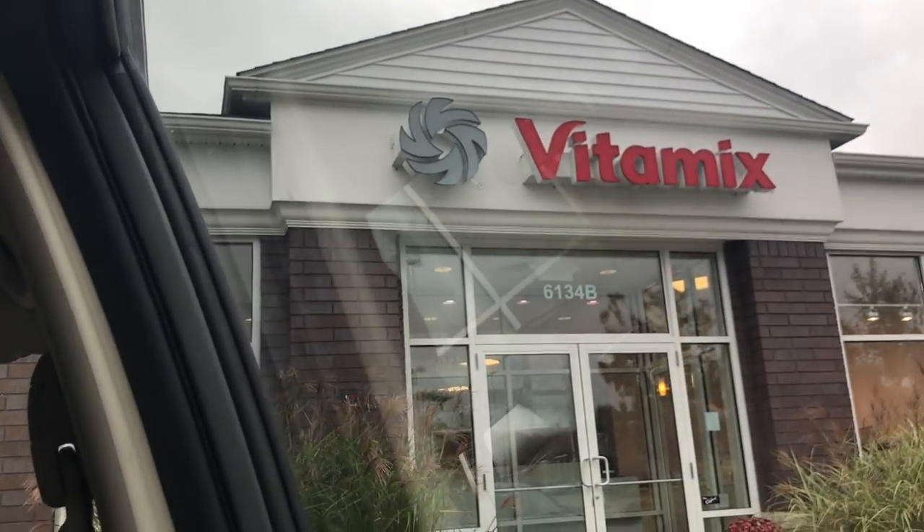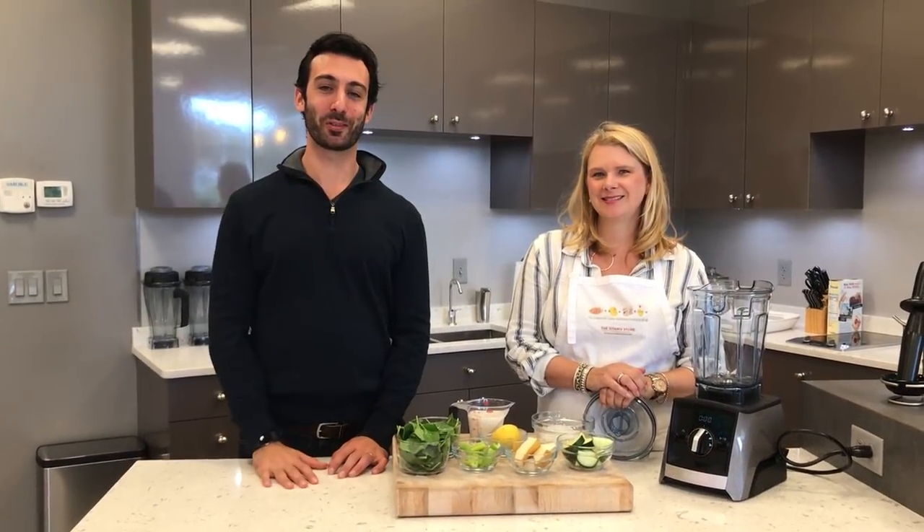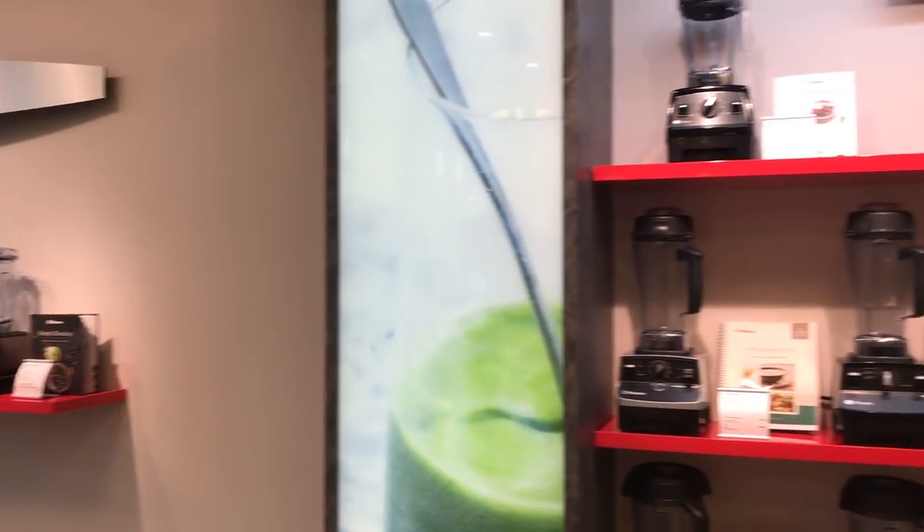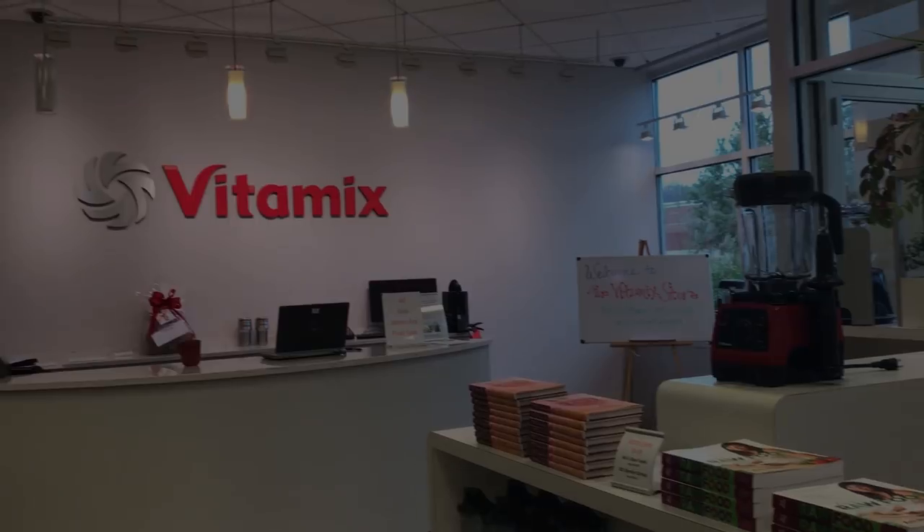Thank you so much! You're very welcome. Hey, it's Lenny Gayle with Life is Only Out. Today we're so excited — we're at the Vitamix store with Michelle, our old friend that we've had for a long time.